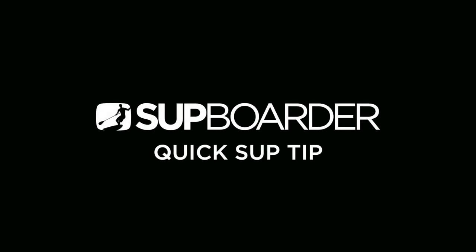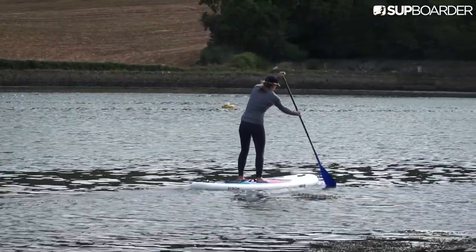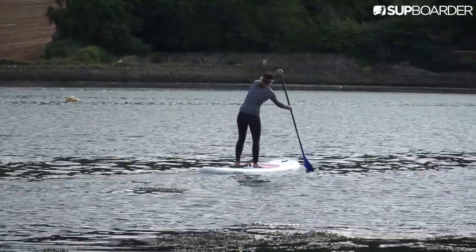Welcome back to another SUP Boarder quick SUP tip. Here's one for you beginner paddlers out there. Do you know which way round your paddle should go? It might seem obvious to you, but it's a mistake many new paddlers make.